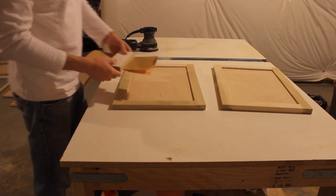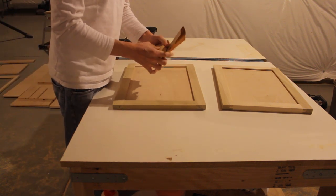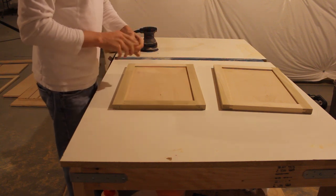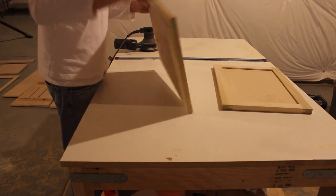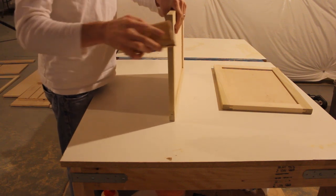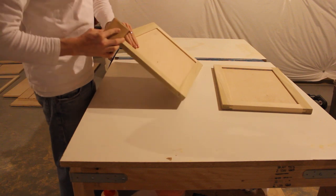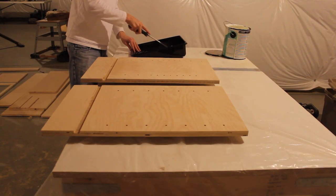For the edges, don't go over them with the random orbital sander. Just take a block of wood with some 100-grit sandpaper and make one pass on those edges — you want to knock the edge down but not round it over. Knocking the edge down will help the paint or stain adhere; if you don't do this it'll flake off very easily.